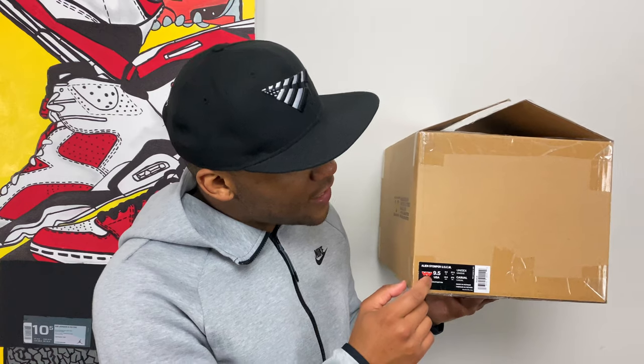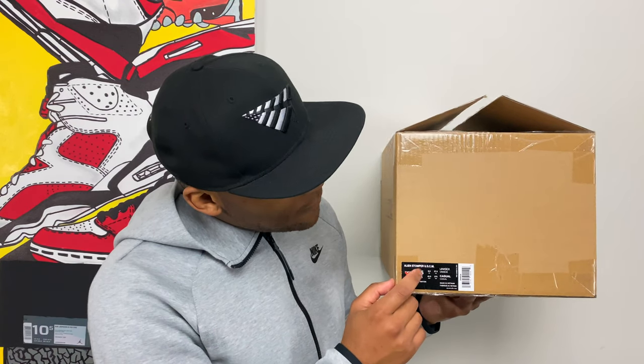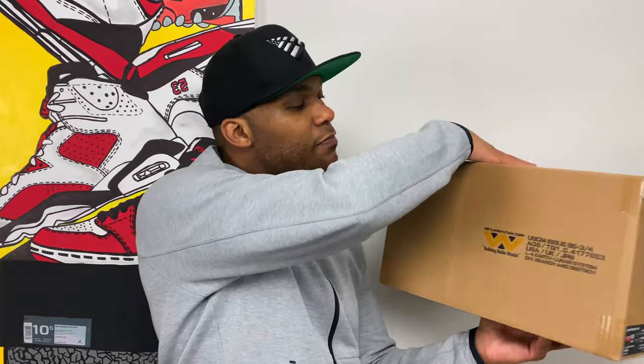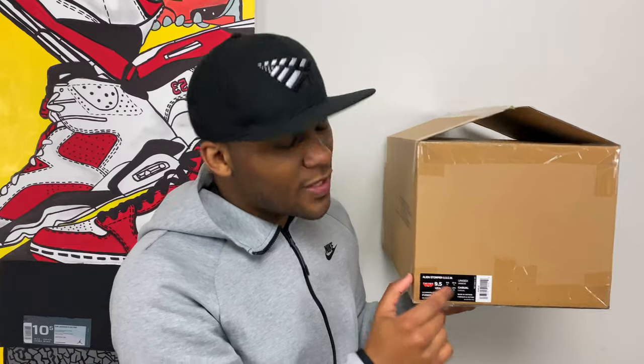Moving around to the side of the outer box, this is actually where the size tag is. You can see 'nine and a half, Alien Stomper USCM, Unisex' and so on. This outer box actually counts as the shoe box — it's the one that has the size tag on it, making it officially the packaging for the sneaker.